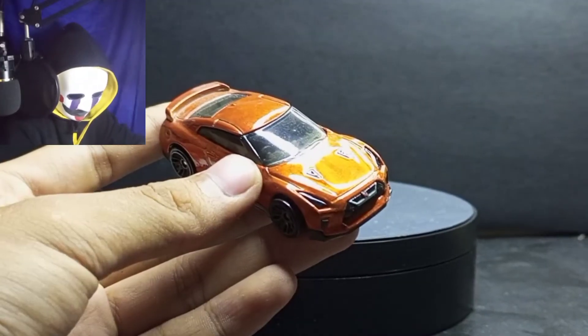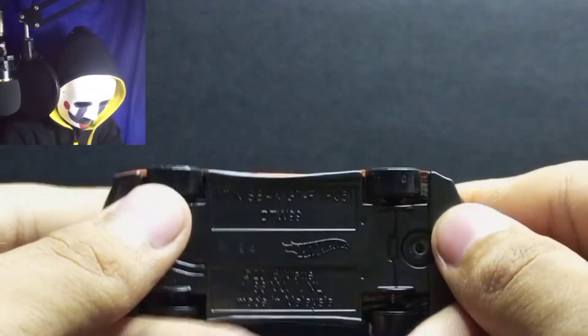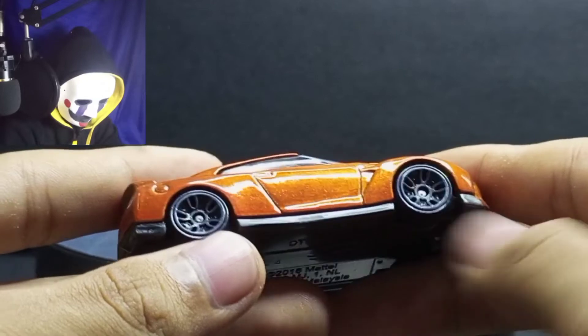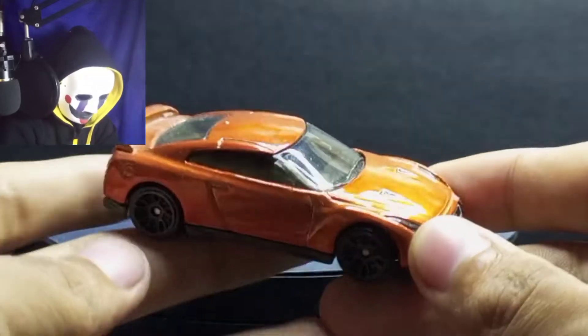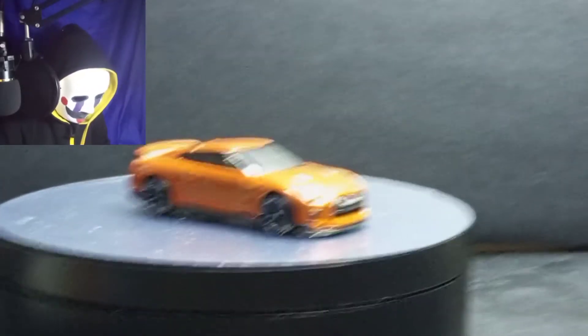This GT-R has a metal body and plastic base, and it also comes with five-star spoke plastic wheels. I'm going to put it on the rotating table so you can see it.